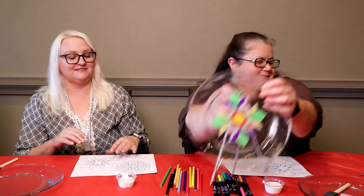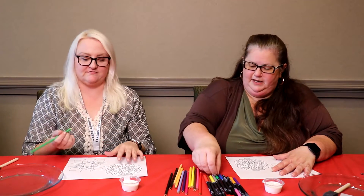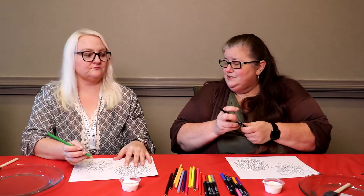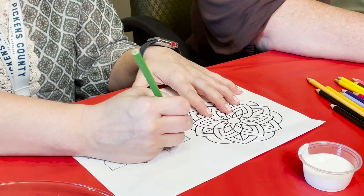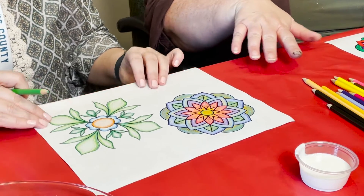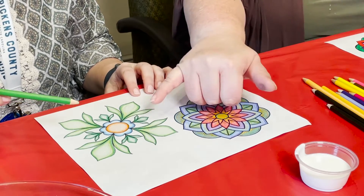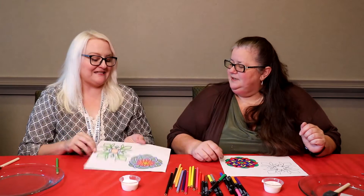Let's get started! I'm going to use markers and I have colored pencils. Basically, just use the colors that are going to work best for you. Once you have it colored — those are beautiful, by the way — you actually also ended up tracing a little bit to add more dimension, and it looks more like tile.